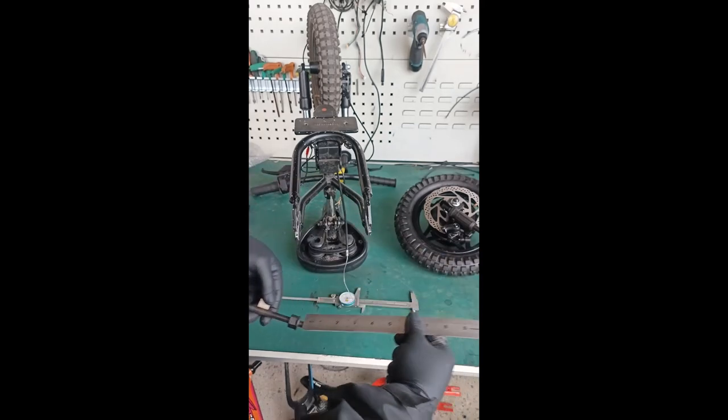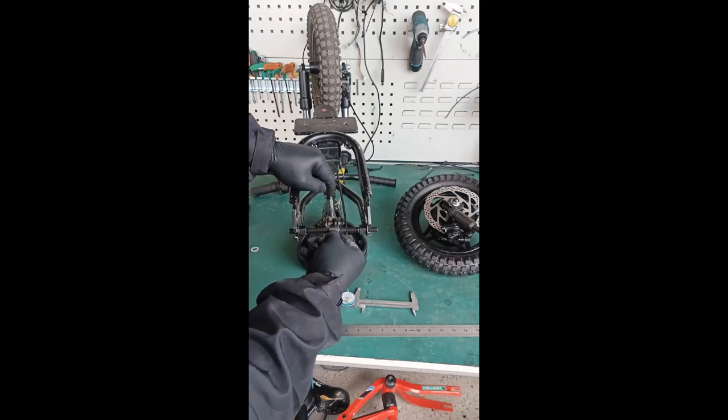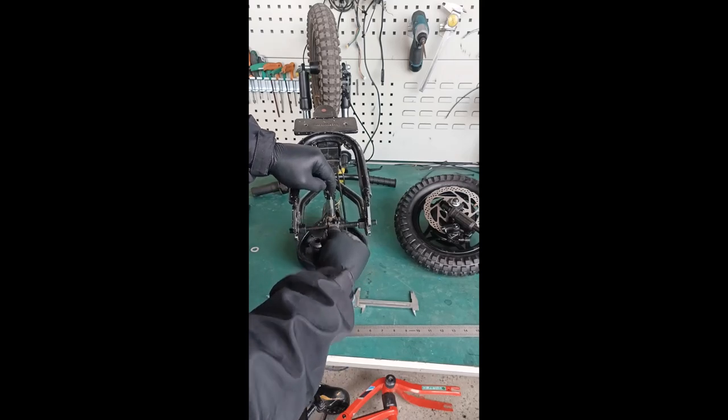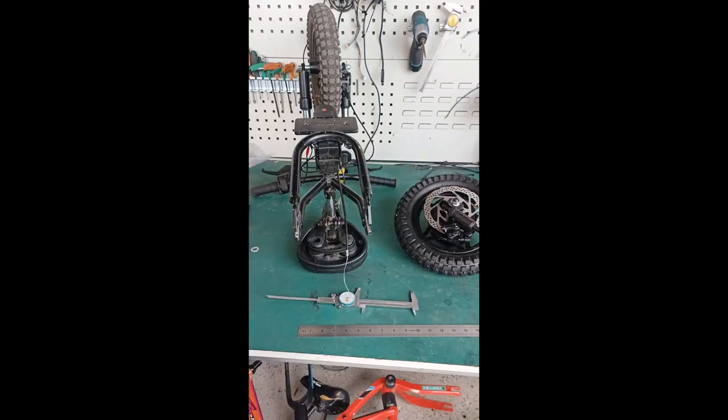If you have a tape measure, it's right there at four and three-quarters to four and seven-eighths. Double check - that tells you your wheel is going to fit in there nicely.